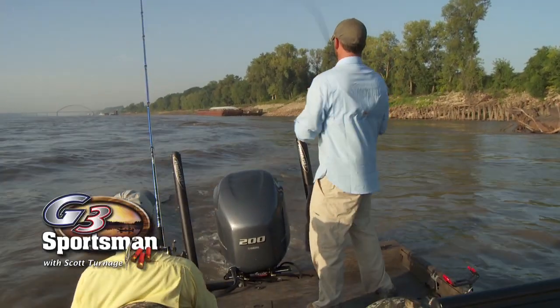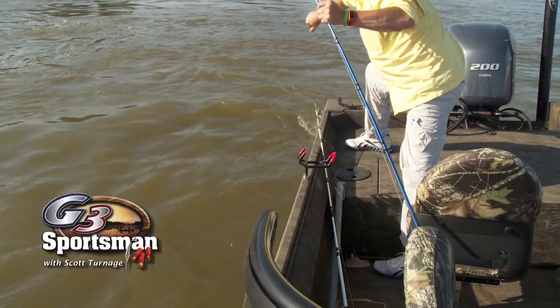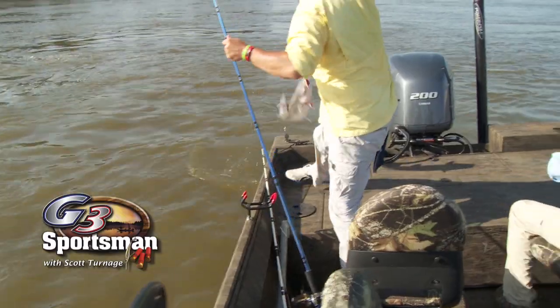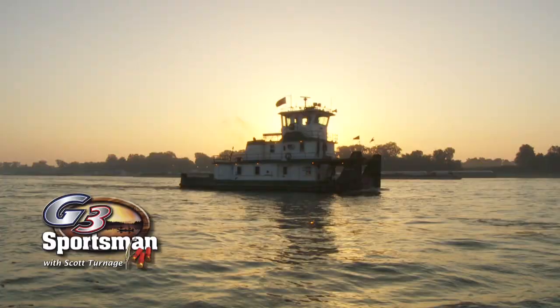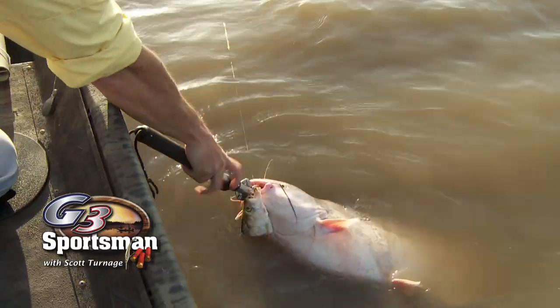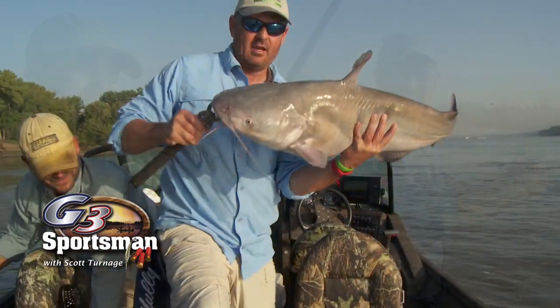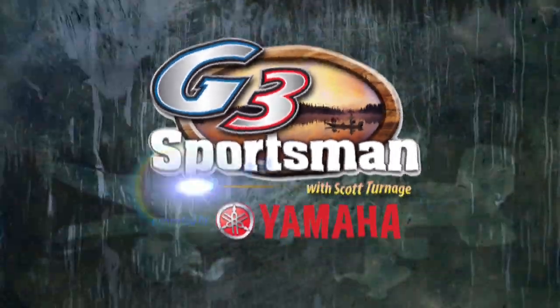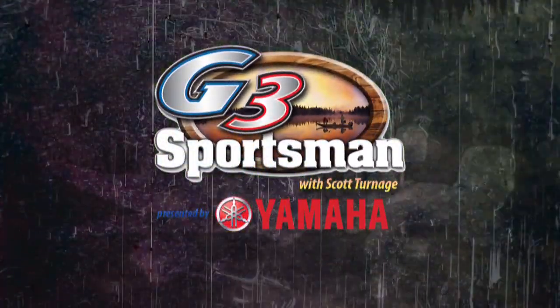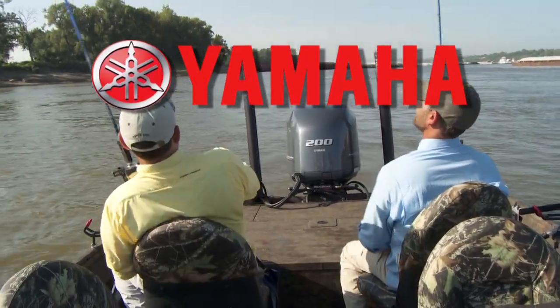There he is. That's him. That's it. Yep. I learned that — Hackberry flip from Louisiana. On today's G3 Sportsman, we got the blues. The summertime blues. And we couldn't be happier. Come on, go with us. The G3 Sportsman is presented by Yamaha. Reliability starts here.